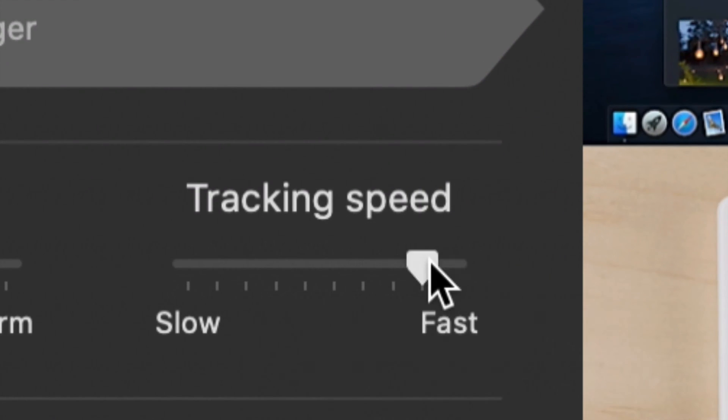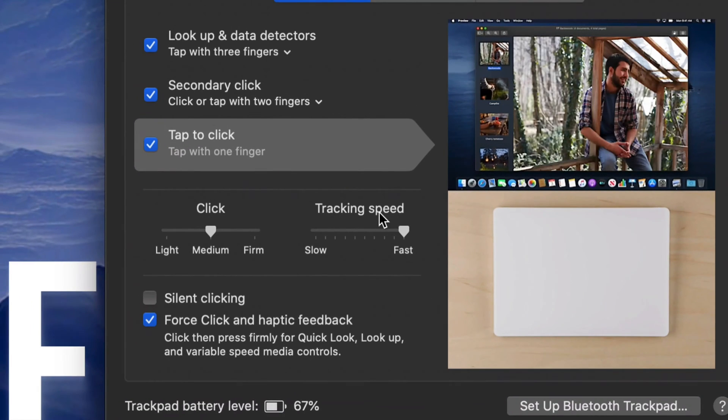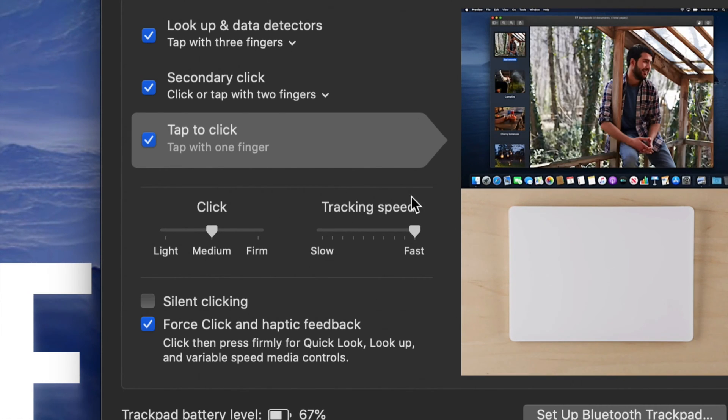At this moment you might have tracking speed set to Slow, which is really slow as you can see, or Medium, which is okay. What you want is Fast. For most of you, Fast may seem like it would be way too fast, but it's actually not — for me that's the normal. Once you do that, you're all fixed.